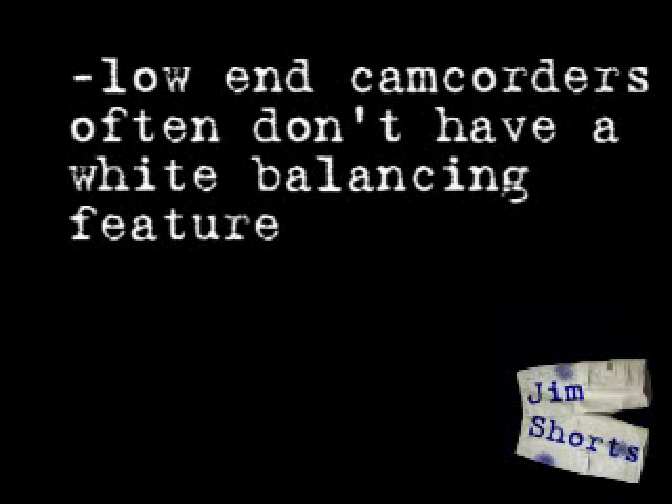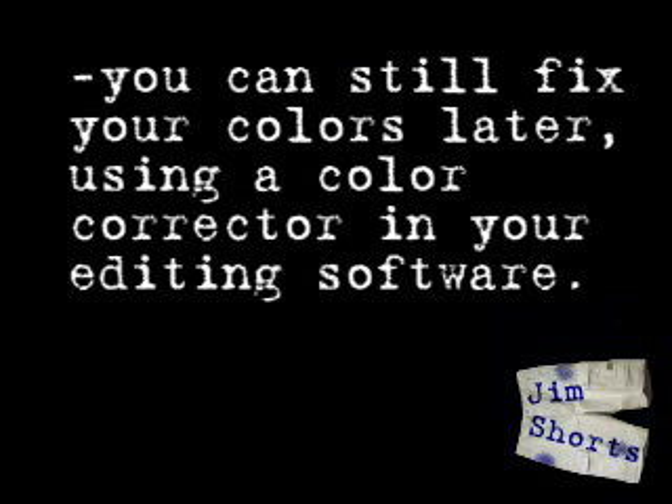So how do you set the white balance on your camera? Read your manual — all cameras are different. Some cameras, unfortunately, don't even include this feature. In that case, you can still do white balancing, although you have to do it in your video editing program in post-production.